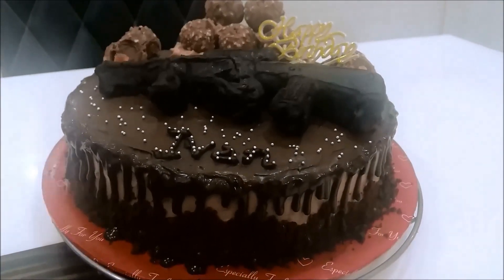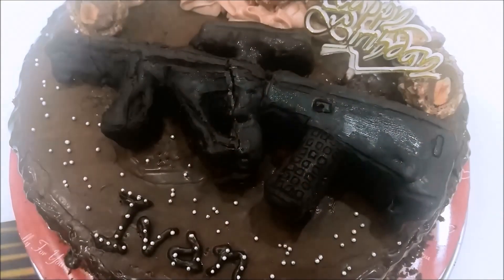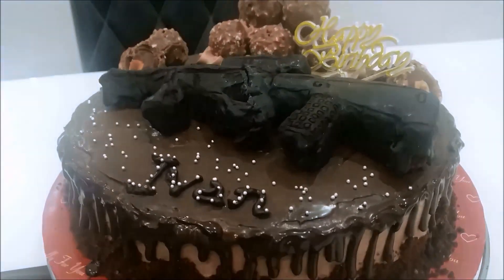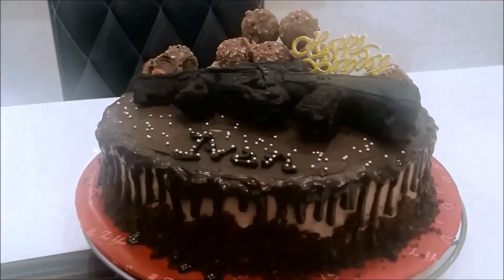The cake is done! I also piped 5 rosettes and placed Ferrero Rocher chocolates on top. For the gun, I coated it with chocolate and used a toothpick to draw out all the details. Of course, I wrote my boyfriend's name — his name is Ivan. So you can roughly guess how I came up with the channel name iWent, right? And this is how I gave him the surprise.